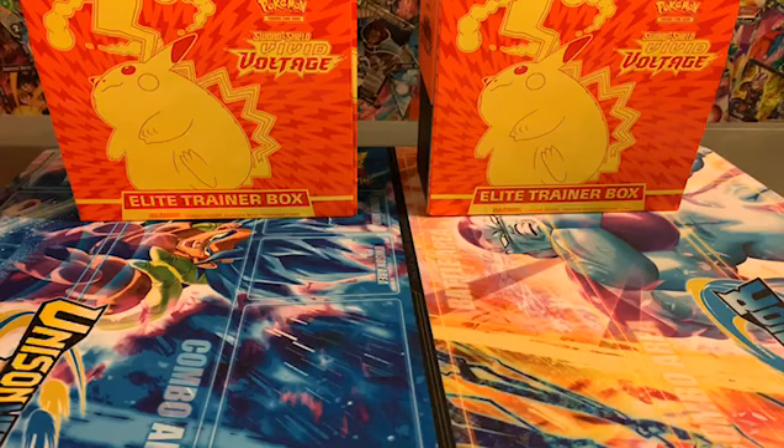Welcome to Crazy Collectors! Today we're opening Sword and Shield Vivid Voltage Elite Trainer Boxes — we have two of them, finally got a little restock going our way. We're going to attempt to get a fat Pikachu, that's the Pikachu Gigantamax, and hopefully it's the rainbow color version. At a very minimum, we have a collection of the Gigantamaxes.